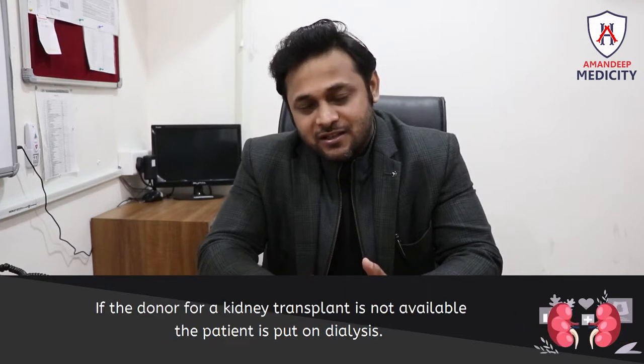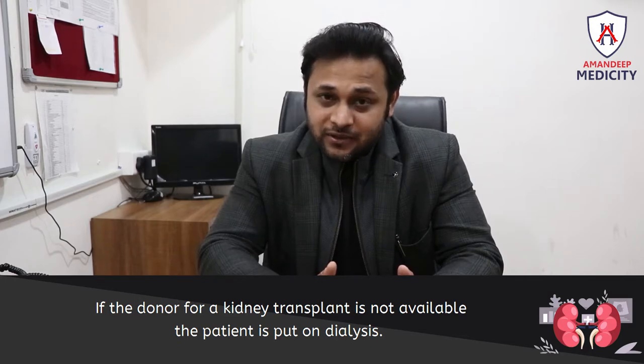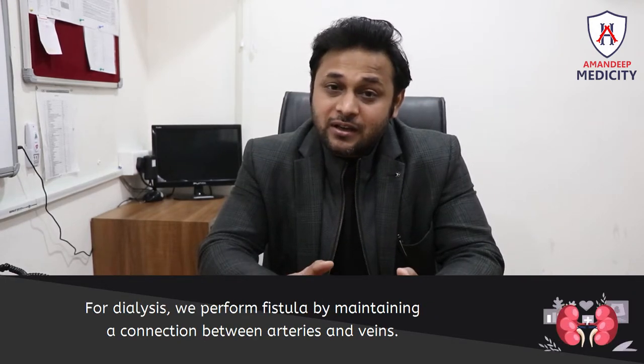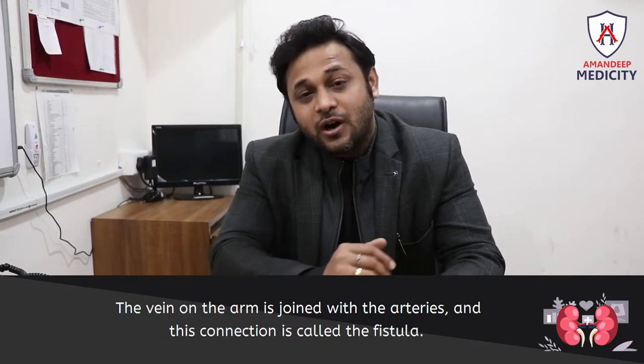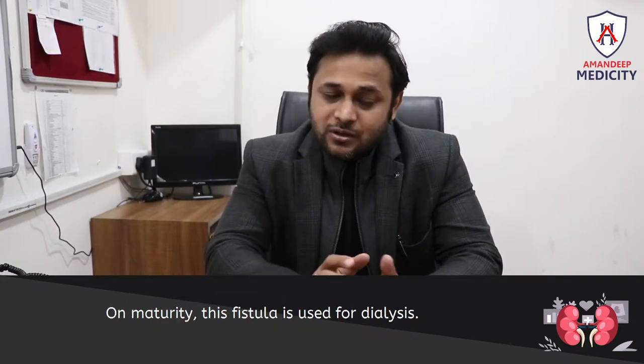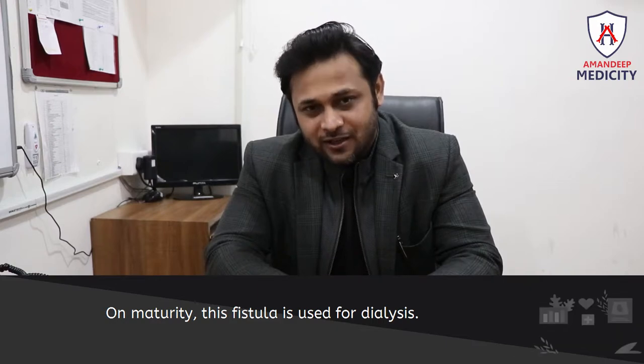When there is a kidney transplant, patients need to undergo dialysis. For dialysis, there is a fistula, which connects an artery and a vein. The vein is linked to the artery, and this connection is called a fistula. When it matures, it can be used for dialysis.